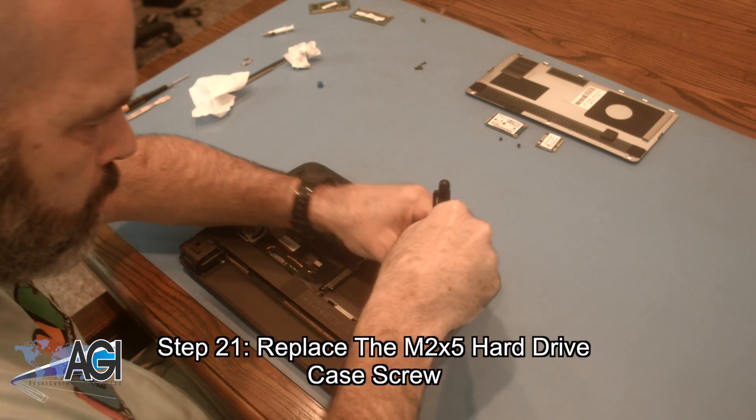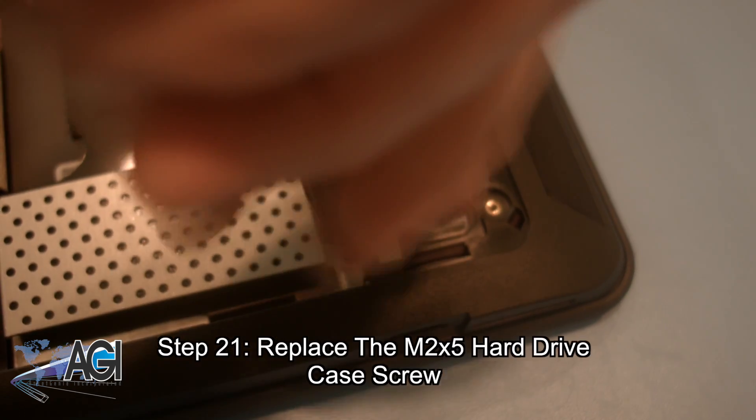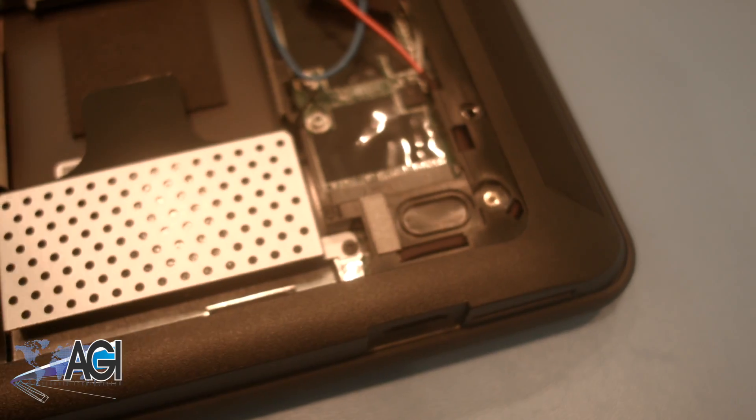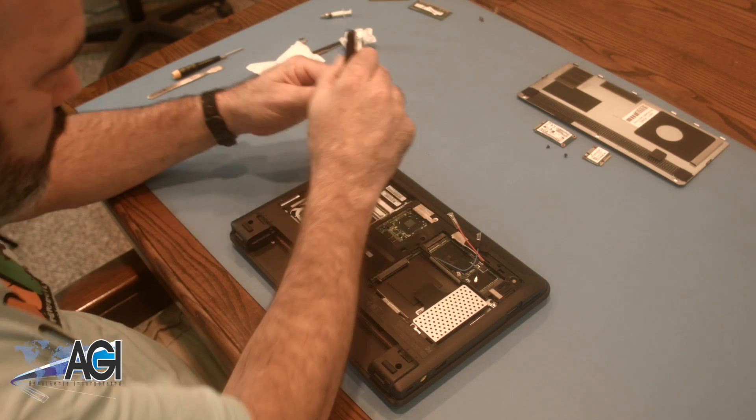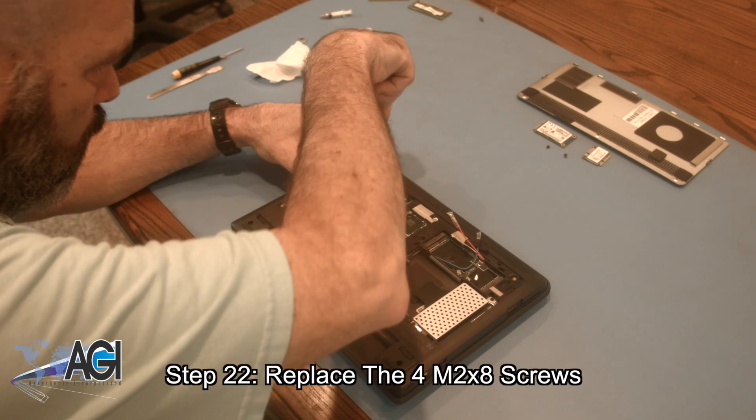Next, you will replace the M2x5 hard drive case screw. Now, you will replace the four M2x8 screws.